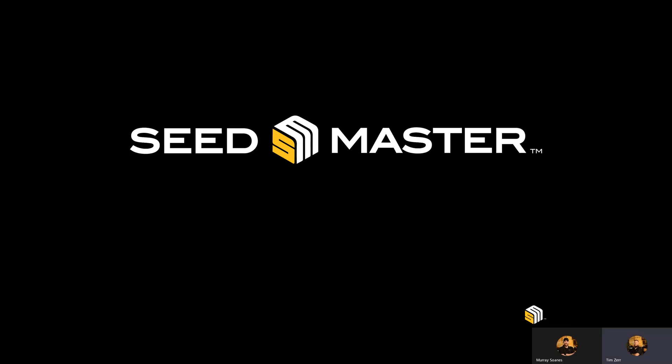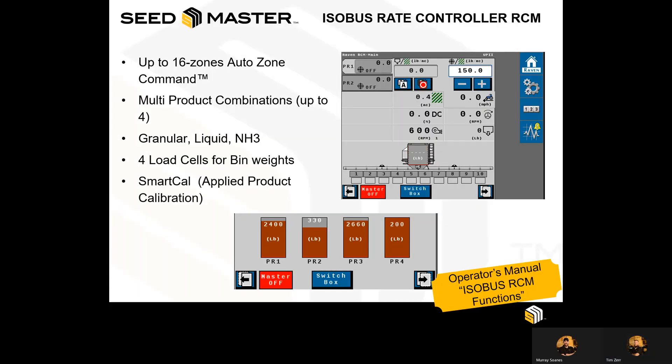Welcome back to Seedmaster's online training videos. In this module, we will be speaking about the ISOBUS Rate Controller Module, or RCM.